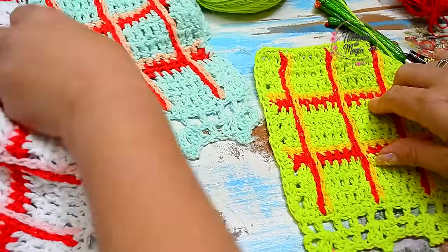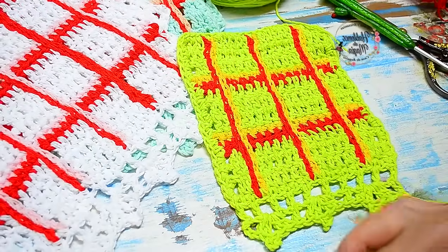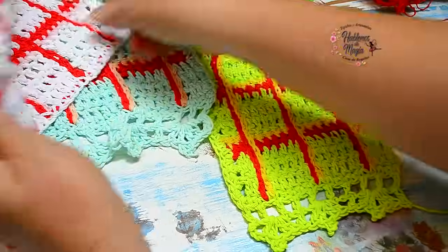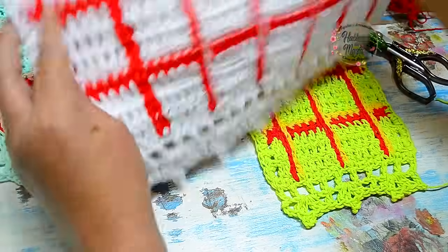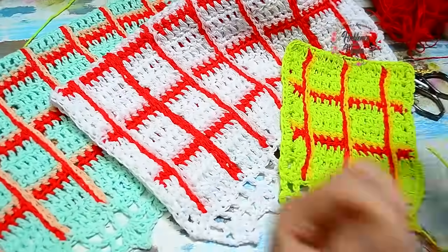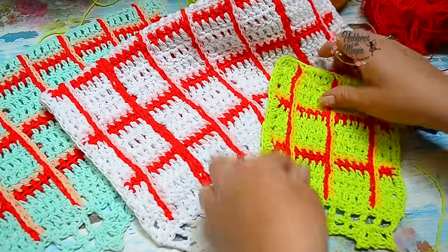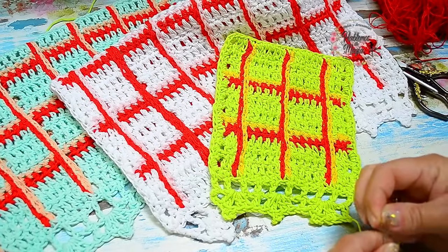Miren qué bonito — esto sería el final. Me quedaría esconder esta hebra pero acá tenemos un mini repasadorcito precioso. Acá están los otros colores en el tamaño real. Miren si no son bellísimos — pueden humedecer estos hilos y planchar tranquilamente. Espero que les haya gustado este trabajo tan simple pero bello y original. Les dejo un beso enorme, muchísimas gracias, y nos estamos viendo en otro tutorial.